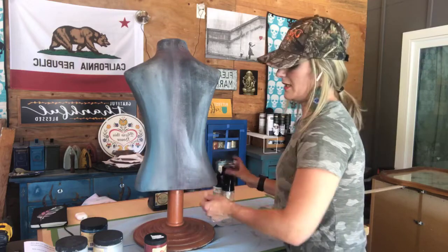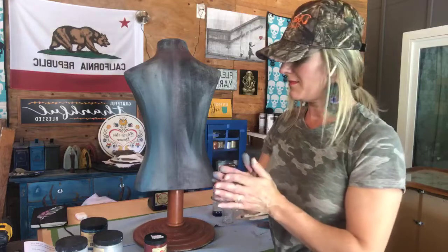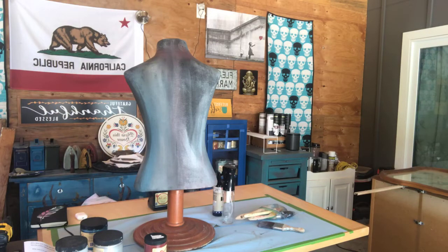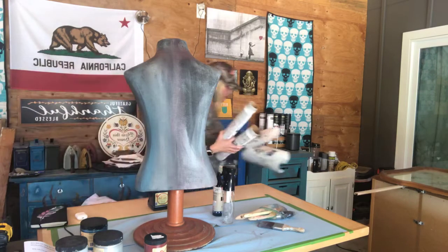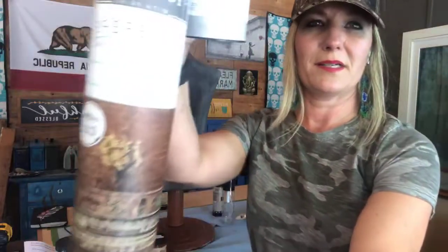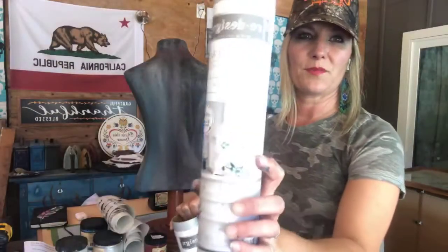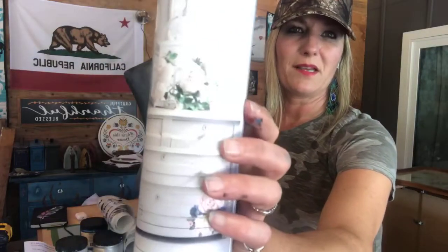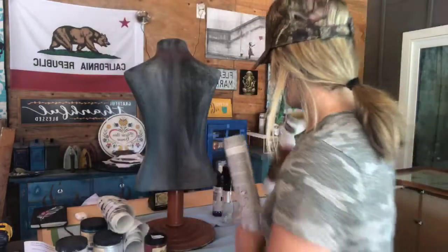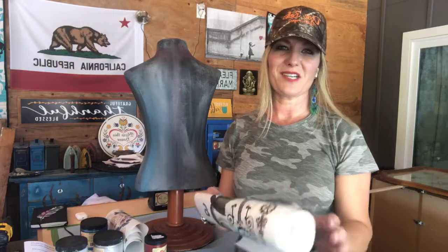I'm going to be using the steampunk transfer. This is called the Steampunk transfer and then this one is called Lavender Bush. These are both by Redesign with Prima, and a lot of Dixie Belle retailers are also Redesign with Prima retailers. You can see all the pretty flowers on here. I've already used these transfers on a few different projects and I'll show you my mailbox in a second. I'm going to use this steampunk — there are all these gears and really neat colors.